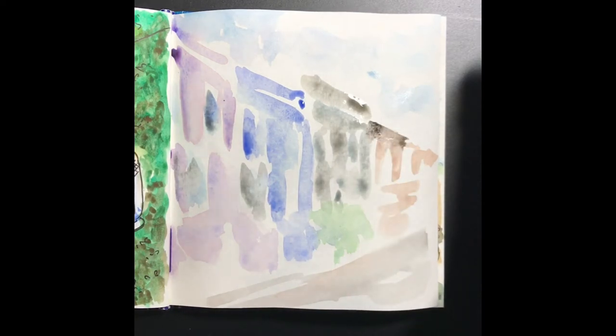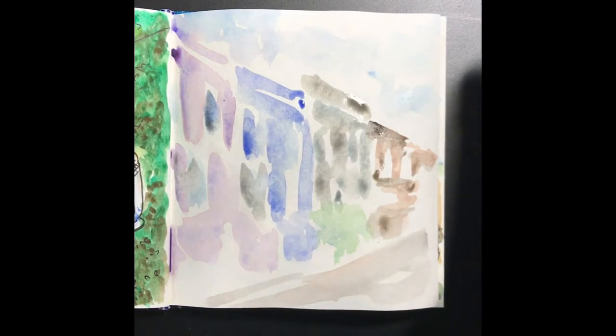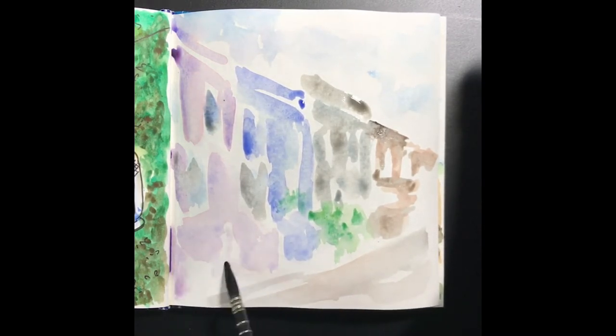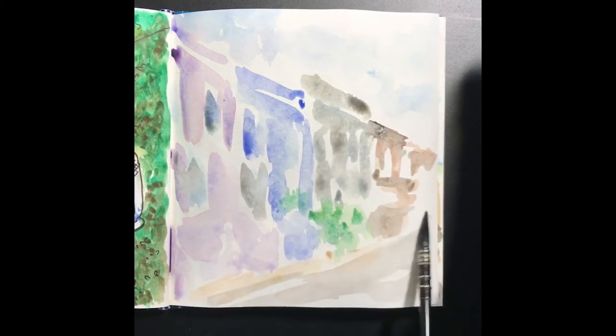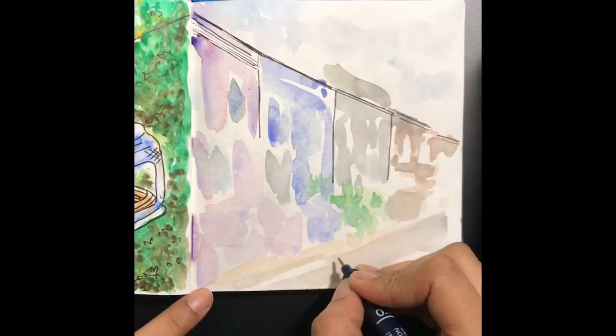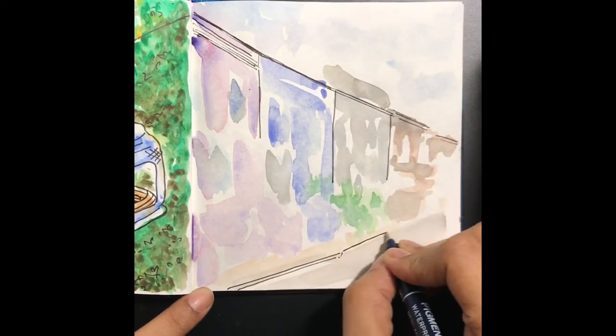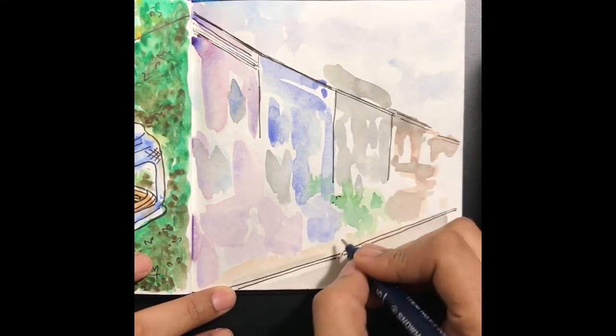Once the base layer was done, I'm adding a couple of details here and there. What's important for a technique like this is your proportions — practice drawing proportions quite well. You can always learn by doing more of these, so don't worry if the result isn't what you expected at first. It's perfectly fine; the more you practice the better you get. Once it dries, I'm going to ink it — today I'm using a Micron pen.